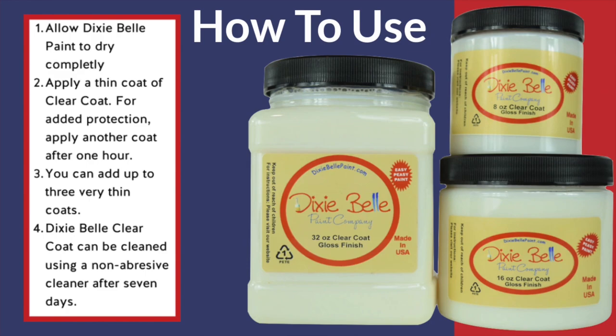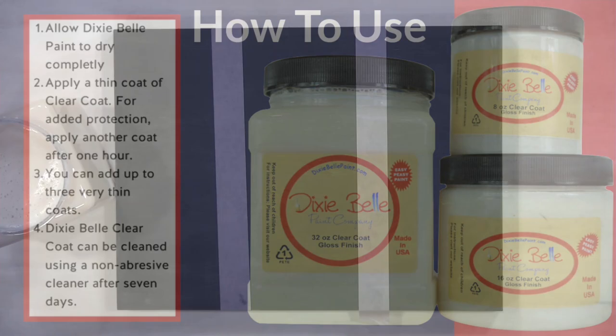Using clear coats is pretty easy, but just like all of you, your first few times you want to make sure you read the instructions and know what you're doing. Essentially, you want your paint to dry completely, apply a thin coat of the clear coat, and then for added protection you can apply another coat after about one hour. You can actually add up to three thin coats onto your surface. Dixie Belle clear coat can be cleaned using a non-abrasive cleaner after seven days — I learned this the hard way, so make sure to read that.